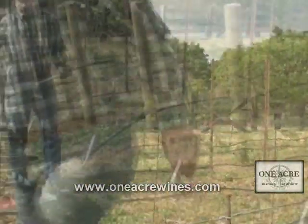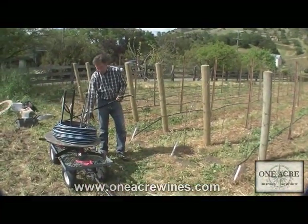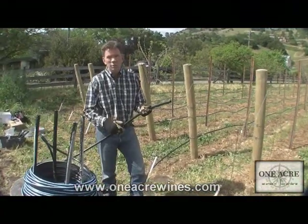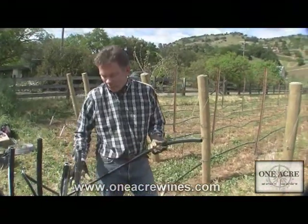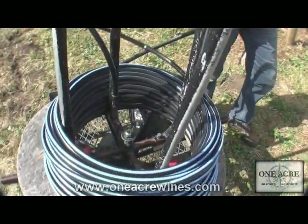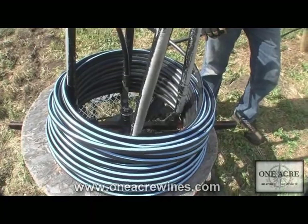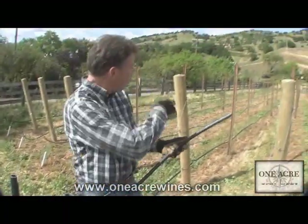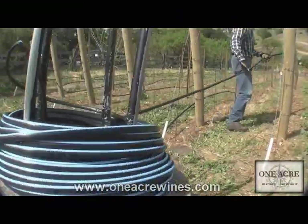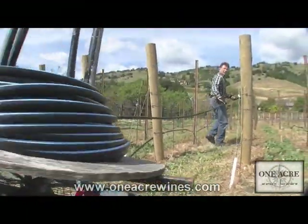That's component number two. Let's go to number three — the actual drip line itself. I've traded out my spool of wire for a spool of drip line. Drip line comes in a whole variety of different sizes; half inch works out well. Just like the wire, having something for it to unwind on is really essential to make it go quickly. I'll head to the other end and you can see how this just spools off real easily.